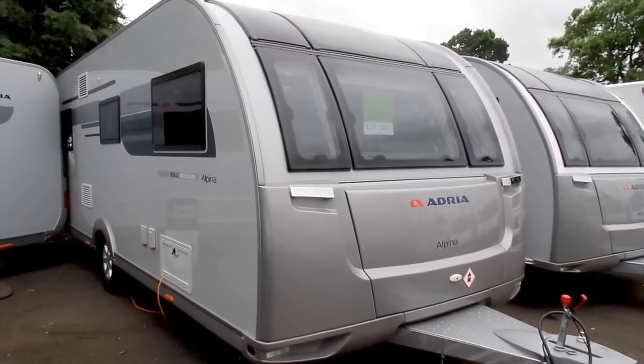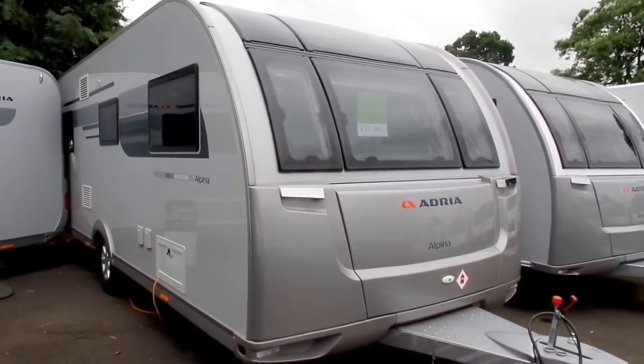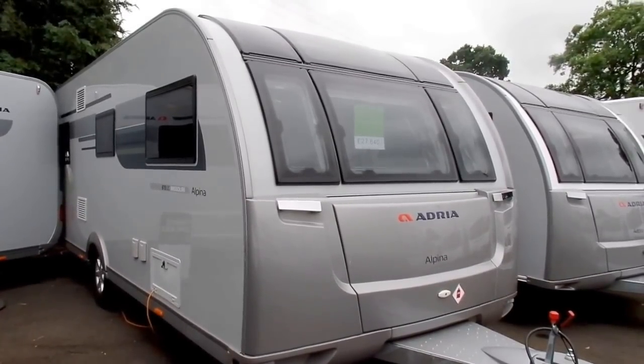Hi, my name is Dave Webb from Venture Caravans, and I would like to show you through this brand new Adria model for 2017. It's on the Alpena range and it's called the Missouri.